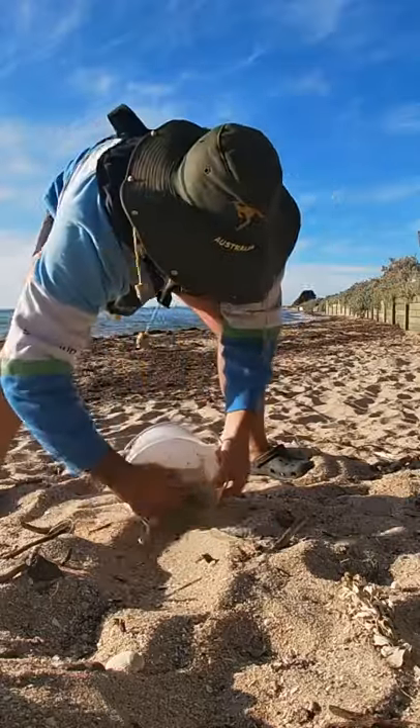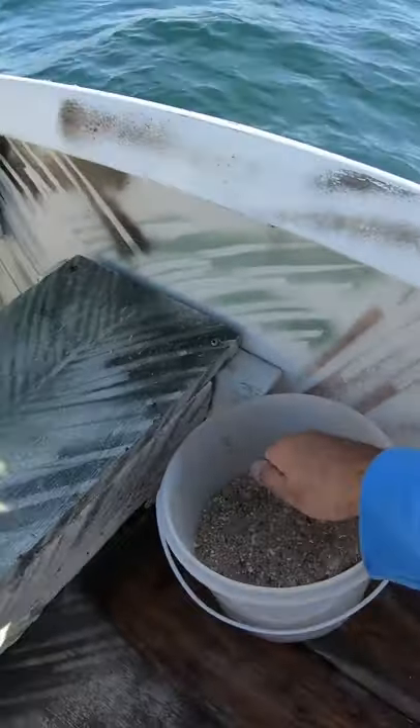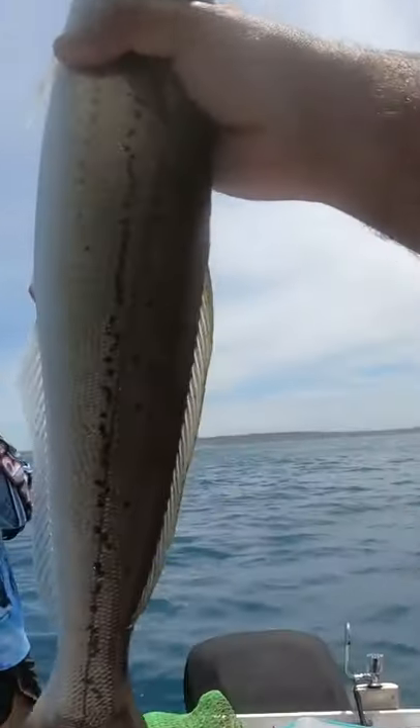If you're going for whiting and you don't have burley, you can always use sand, but you want to make sure you pick up the sand with the little shells on it. Because when you throw the sand in the water, the sun's going to reflect on it, the whiting's going to see it, they're going to come up to the surface and they're going to smash your bait just like that.